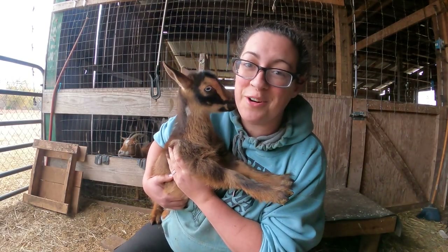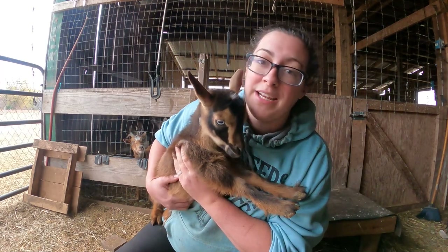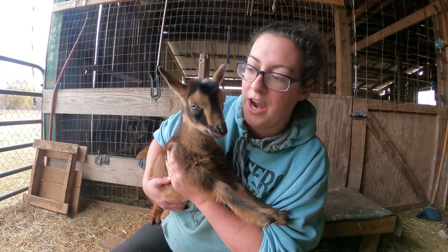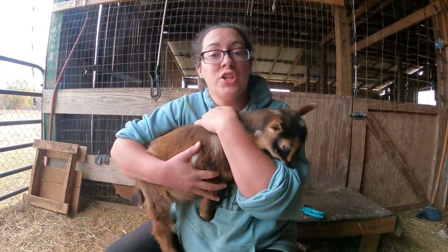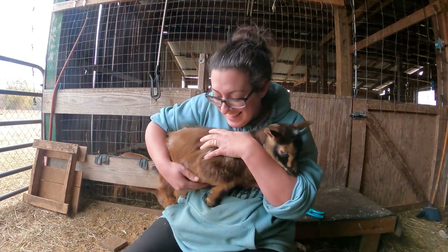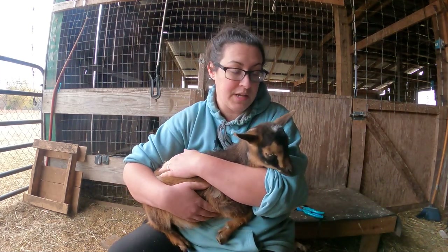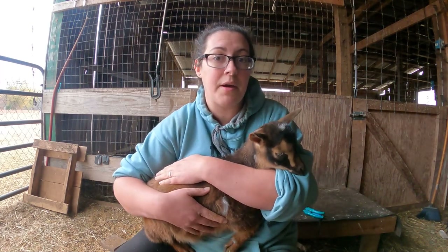Welcome back to Sage and Stone Homestead, my name is Heather. Today I have a little bit of maintenance to do with some of the baby goats. This little girl and her half sister are going to their new family this week and I need to tattoo them. I also need to trim their hooves and I've got a little boy that I need to disbud.